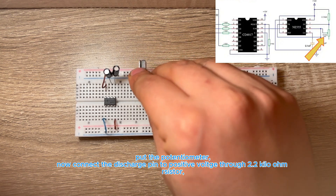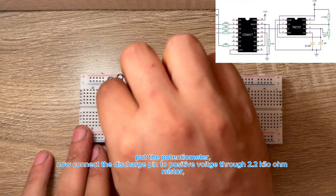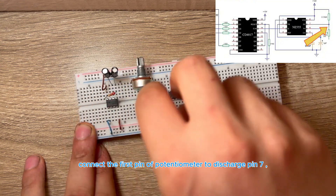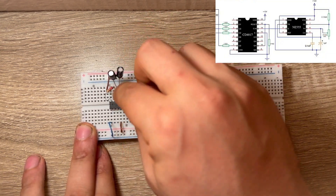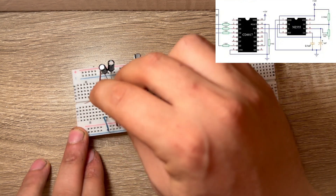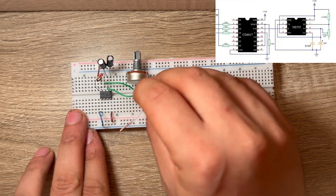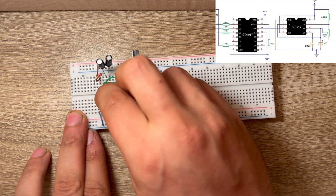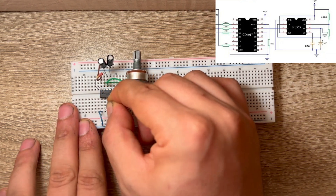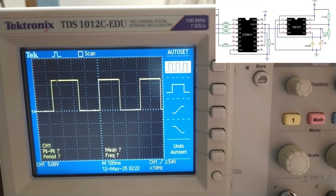Put the potentiometer in place. Connect the discharge pin to positive voltage through a 2.2 kΩ resistor. Connect the first pin of the potentiometer to discharge pin 7. Now connect trigger pin 2 and threshold pin 6 to the second pin of the potentiometer. The output pulses will be on pin 3. When we test it, the output will appear on the oscilloscope, and as you can see, when we change the resistance using the potentiometer, the clock frequency changes.